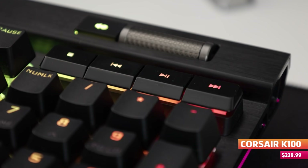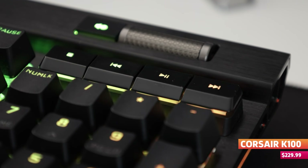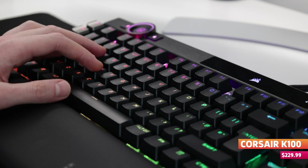Beyond those extra features, you also get the same dedicated media control keys that have been standard on many of Corsair's previous offerings. Some of them duplicate what you can get the control wheel to do, but having more options at your fingertips has been a welcome bonus and hasn't left the piece feeling too bloated.